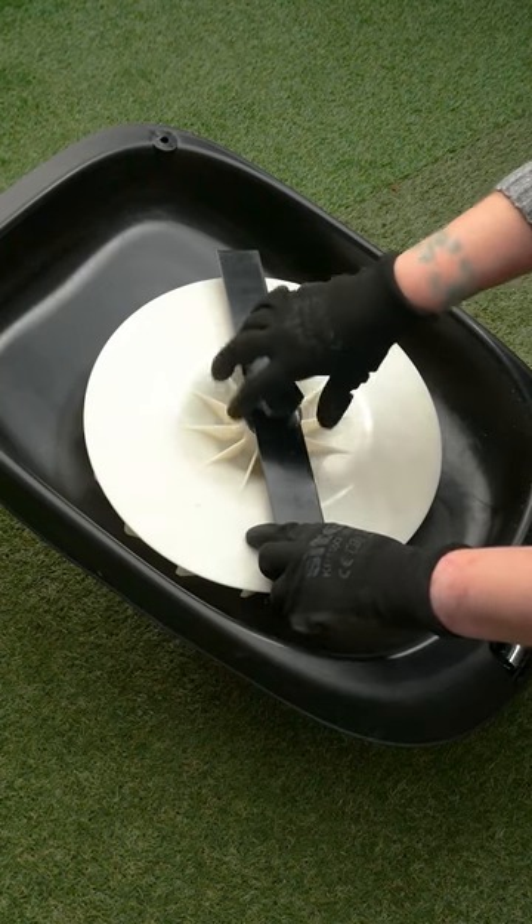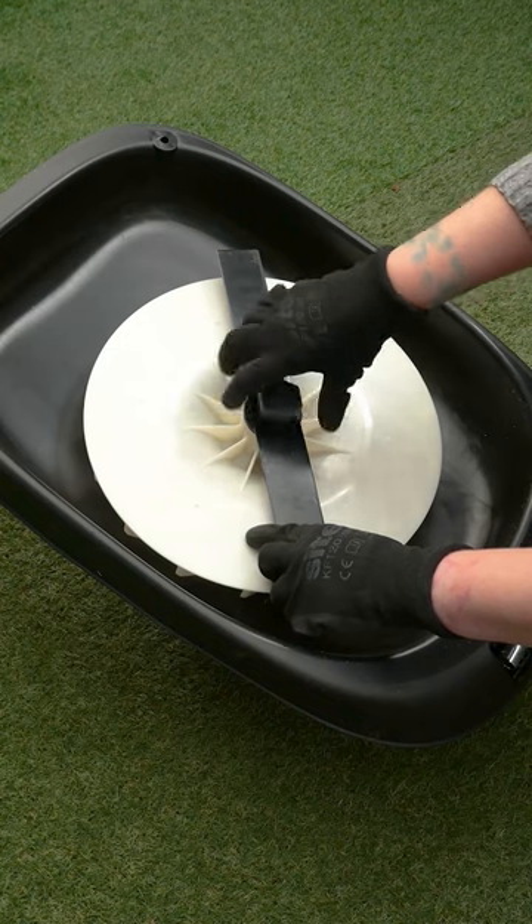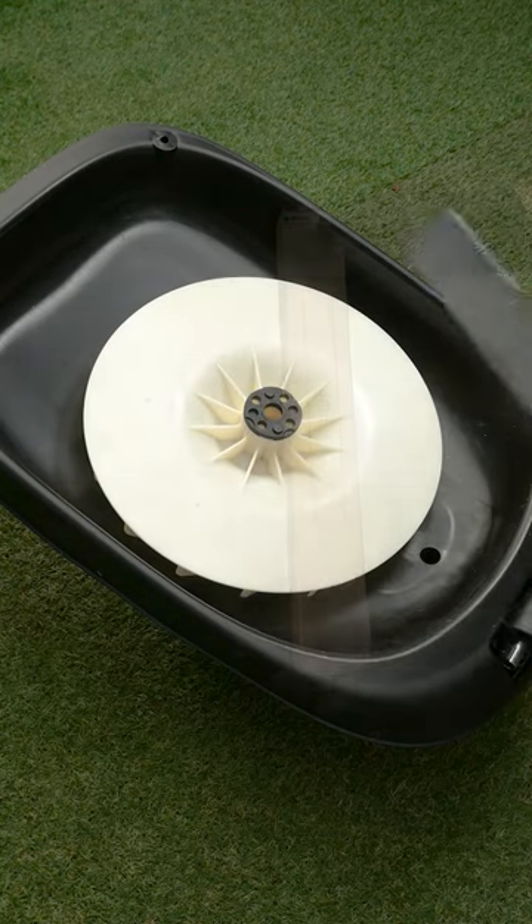Replace the blade with a genuine Lawnmaster blade. Please refer to our website to find the right blade for your mower.